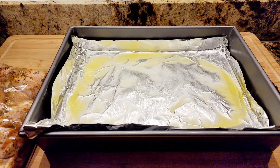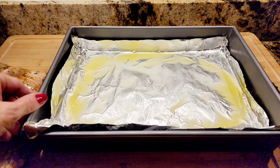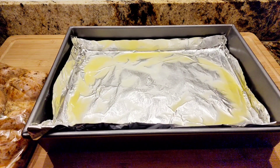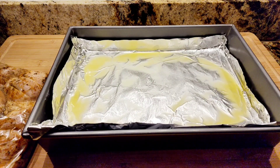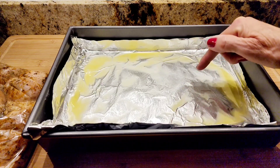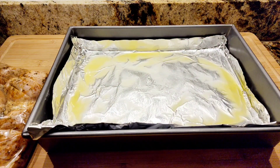It's been 30 minutes and my chicken has been marinating. I have an oblong dish lined with aluminum foil. I've brushed it with one tablespoon of melted butter and one tablespoon of olive oil. Now I'm going to add my chicken.